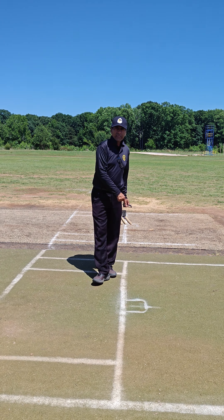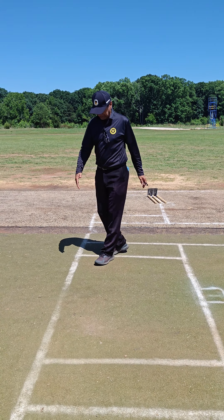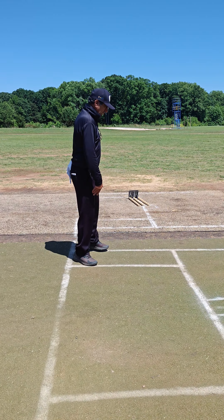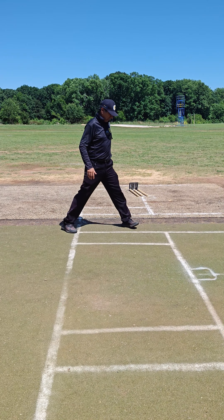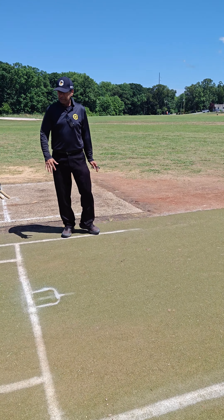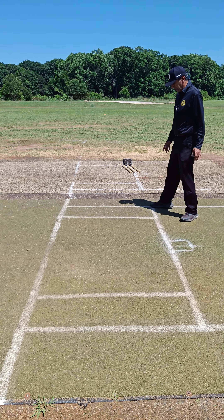This is called the bowling crease and the front is four feet ahead. This crease is called the popping crease. And the two creases on the sides are return creases. This is four feet from this way to this way, and then four feet ahead. These are the creases, and this is 17 inches from the return crease.